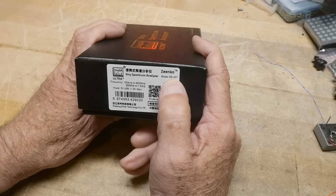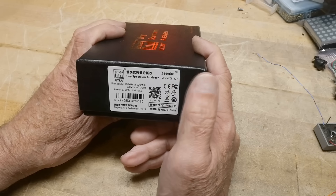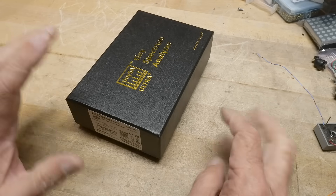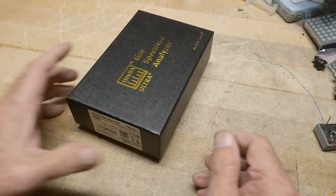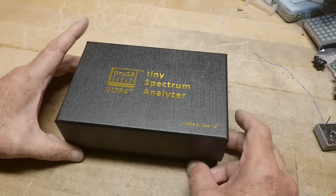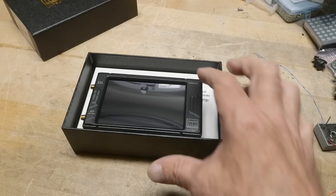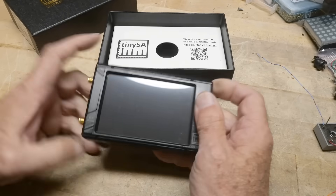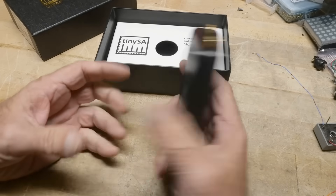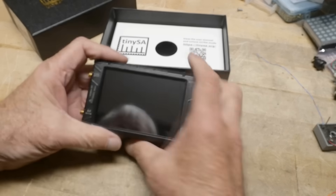This is the 407, which goes up to 7 gigahertz. There's also a 406 that goes up to 6 gigahertz. This one in ultra mode — which is like the spectrum analyzer mode — doesn't have the extra filter in it, so it has a wide bandwidth but does get you up to high gigahertz. Picking it up though, it has a bigger battery in it — I can tell just by the weight.